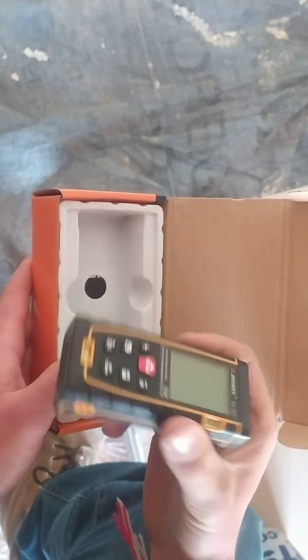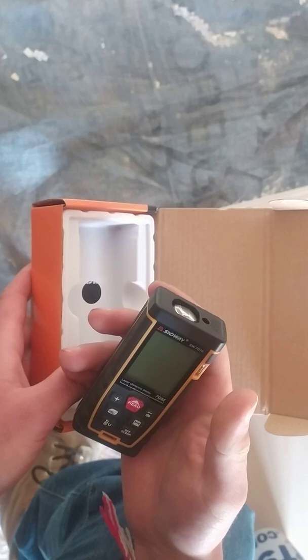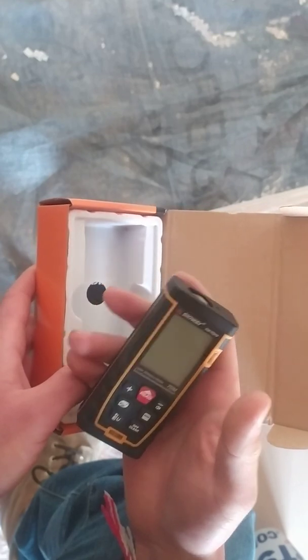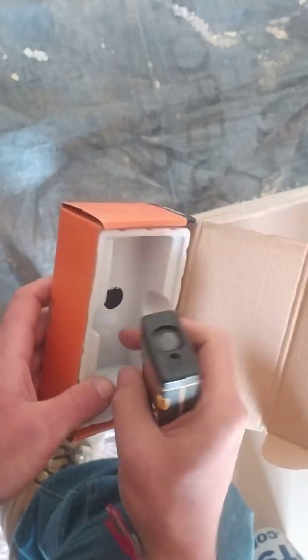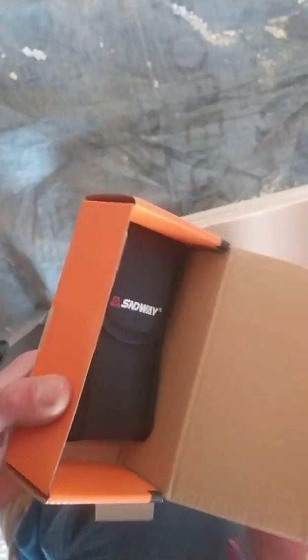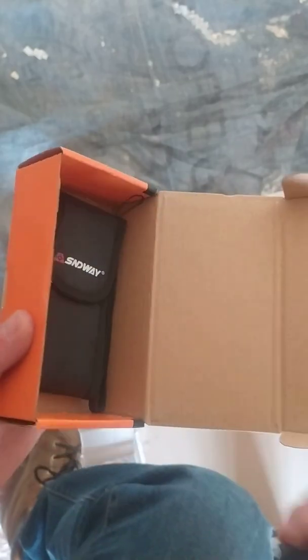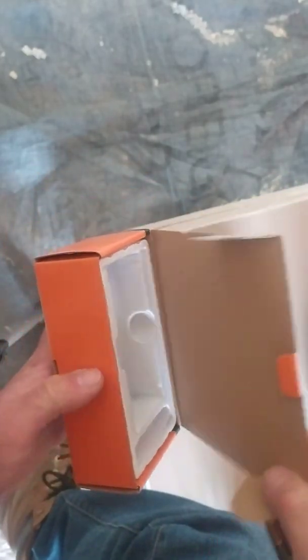I bought it from AliExpress. Unfortunately it was such a long time ago that I don't remember the price, but if you're really interested you can check it yourself on the website. It comes with this cardboard box and a bag if you want to use a bag. I'll keep it in the box for now.